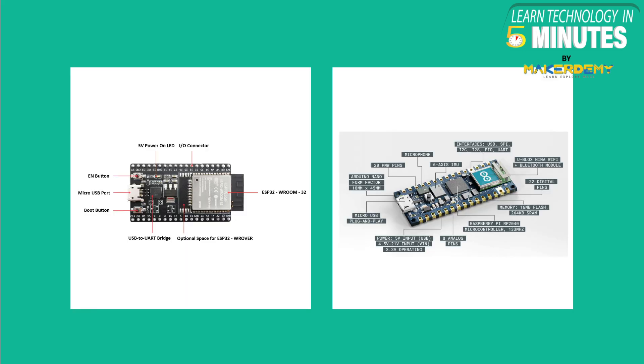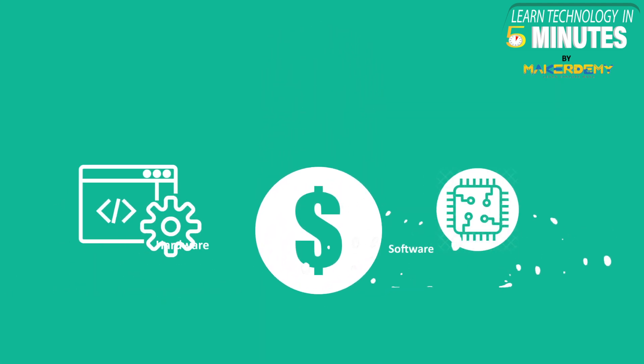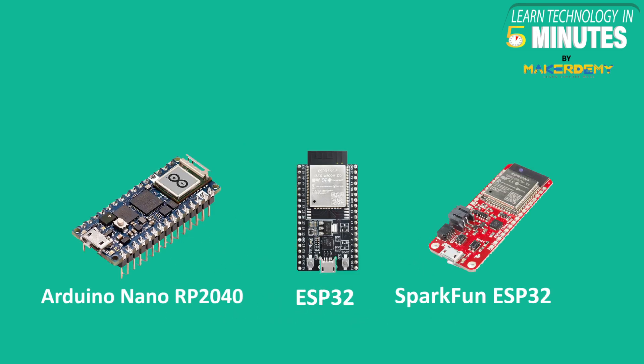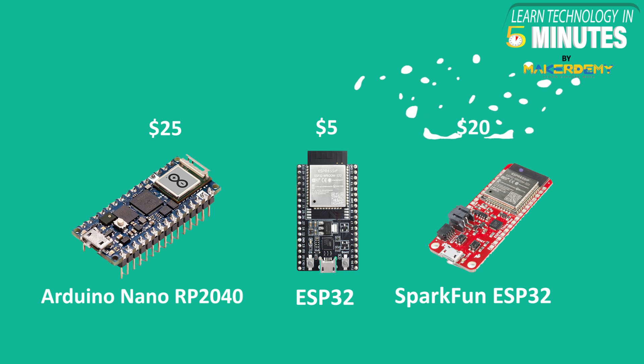Please check out the video description to learn more about the boards from their official documentation. Keeping the hardware and software comparison aside for a moment, let us talk about the cost, which can be a critical factor in selecting the right board. Arduino Nano RP2040 costs approximately $25, whereas ESP32 costs around $5, but a SparkFun ESP32 can cost up to $20.